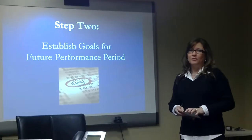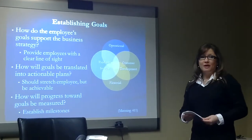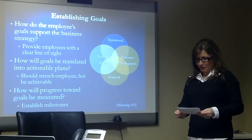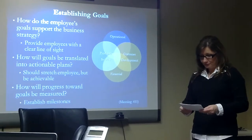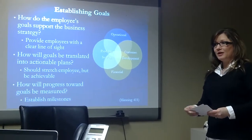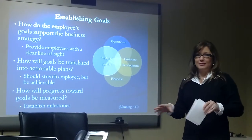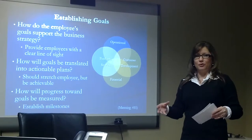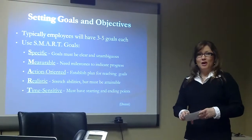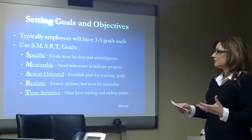Step two: you want to establish goals and objectives for the upcoming performance period. Ideally, establish three to five goals for each employee. According to Robert Maddox in Effective Performance Appraisals, a goal is a statement of results to be achieved. Make sure your employees' goals align with the organization's goals, and create a line of sight where you can — demonstrating to employees the direct or indirect impact they have toward the organization's success. A common way to set goals is using the SMART method, which is an acronym.